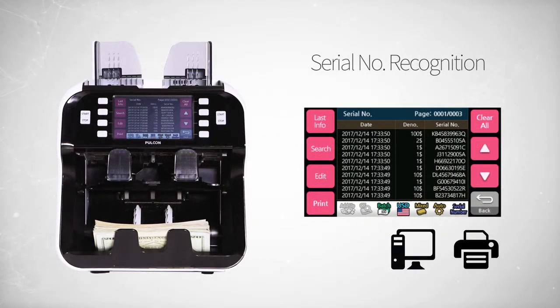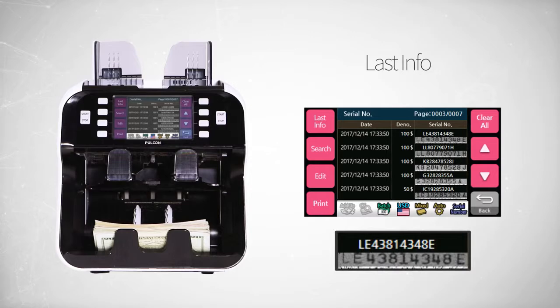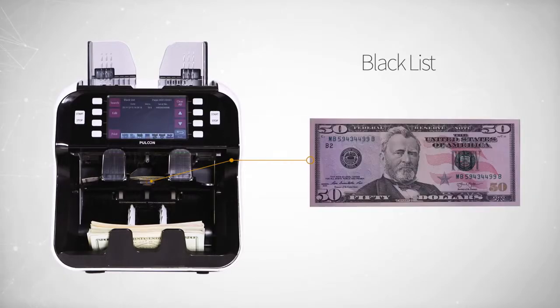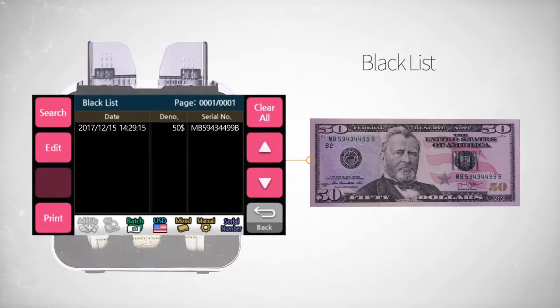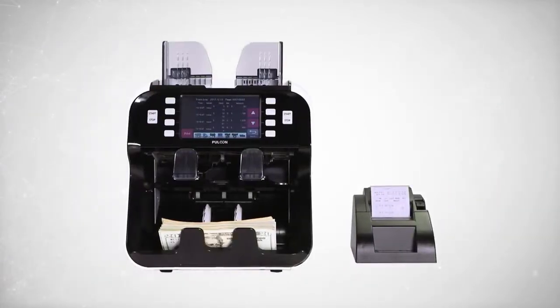You can also send and print serial numbers of the counted notes. Last Info shows the serial number of the previous transaction through text or image. Blacklist detects counterfeit notes of the blacklisted serial numbers. CountLog sends or prints count logs.